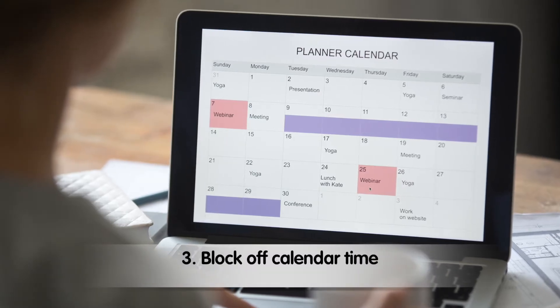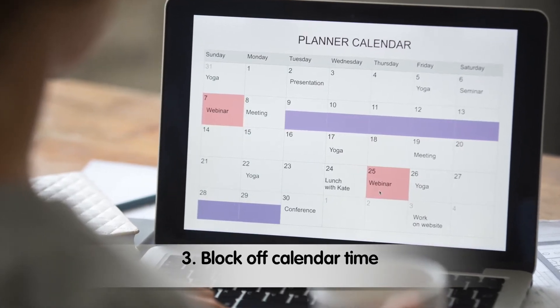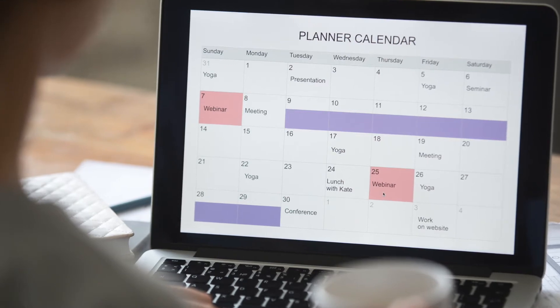Block off calendar time. Give spring cleaning a 3–5 hour block of time on your calendar to elevate its importance and show yourself that the task is a priority.